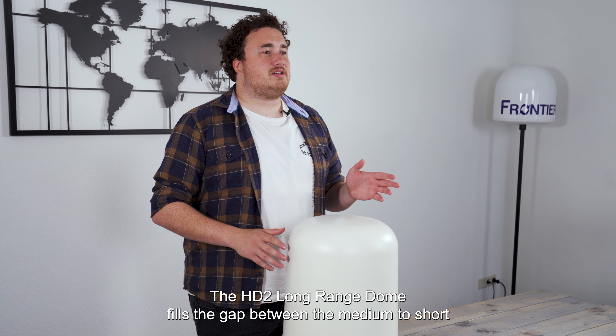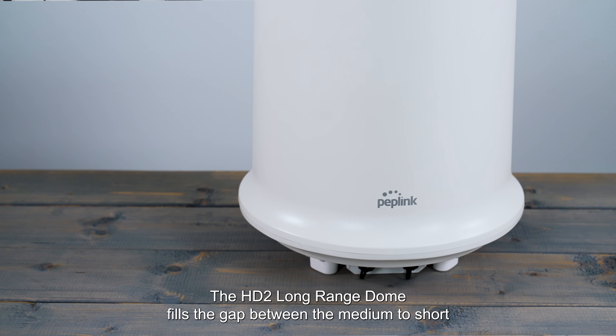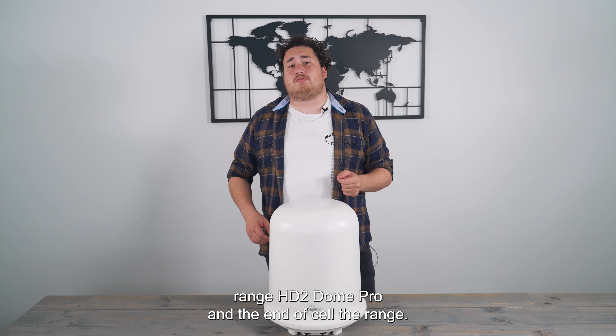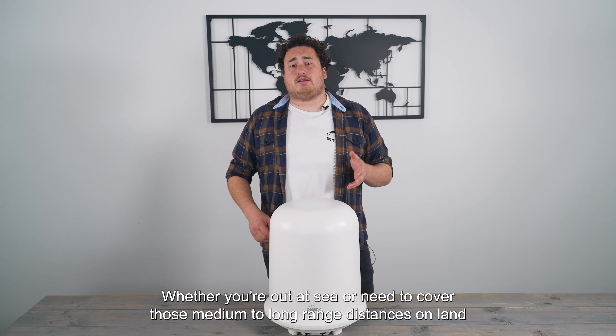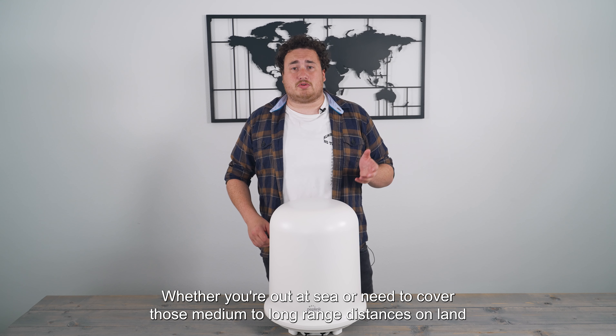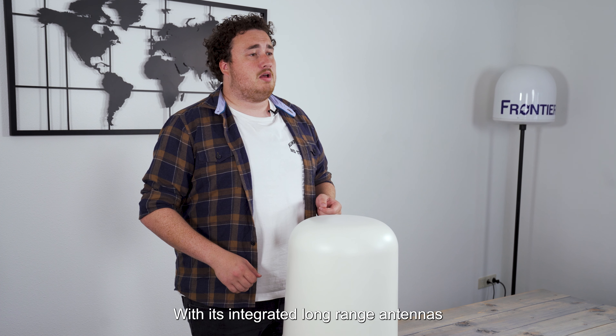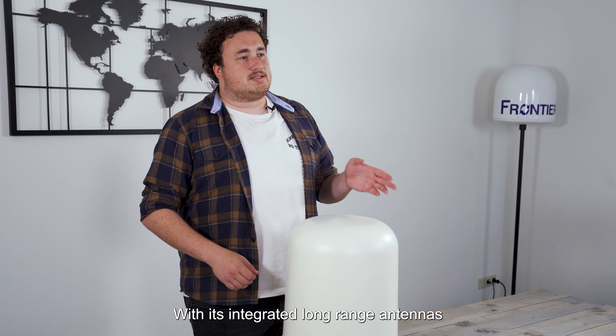The HT2 Long Range Dome fills the gap between the medium to short range HT2 Dome Pro and the end of the cell range. Whether you're out at sea or need to cover those medium to long range distances on land, this dome has got you covered. With its integrated long-range antennas, the HT2 Long Range Dome extends your cellular coverage over larger distances.